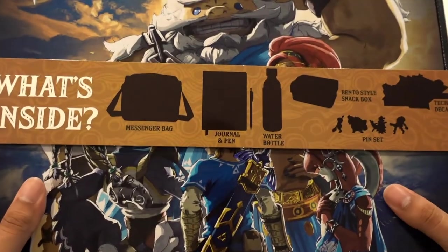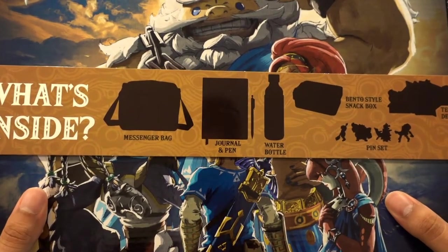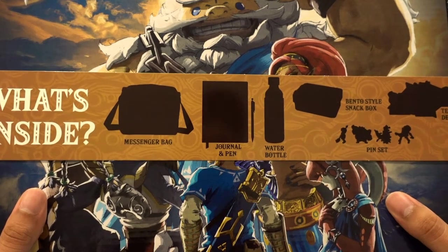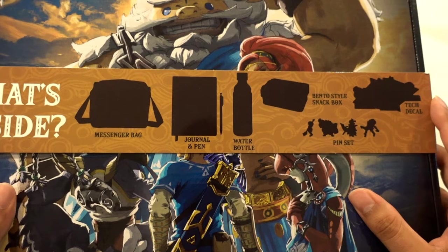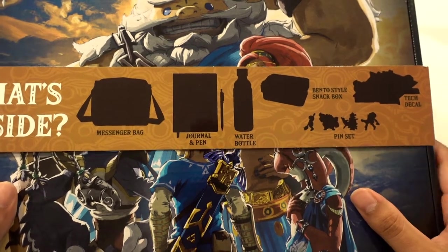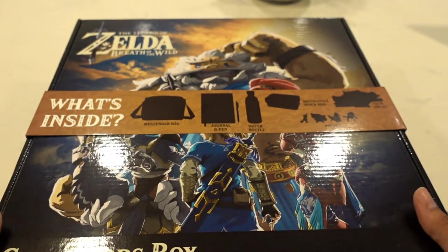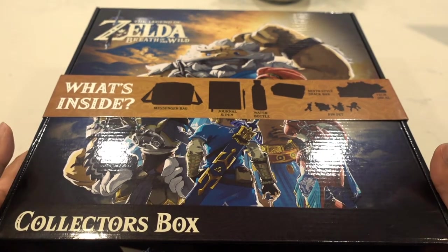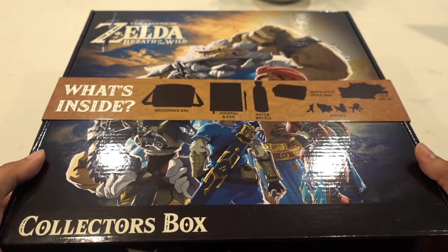We can see it has a few things included: a messenger bag, journal and pen, water bottle, a bento style snack box, a pin set, and some decals — which is pretty cool. It did have some plastic wrapping which I went ahead and removed before the video. So without further ado, let's go ahead and get right into it.